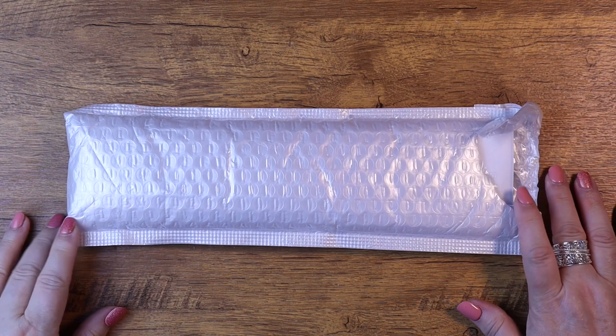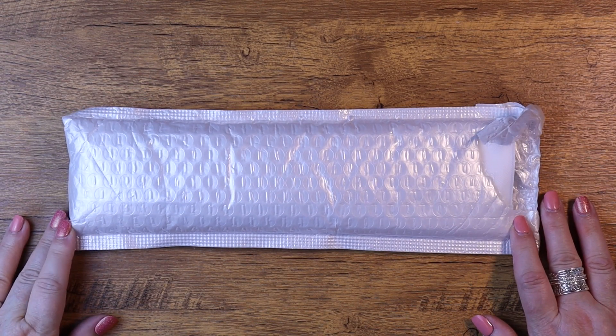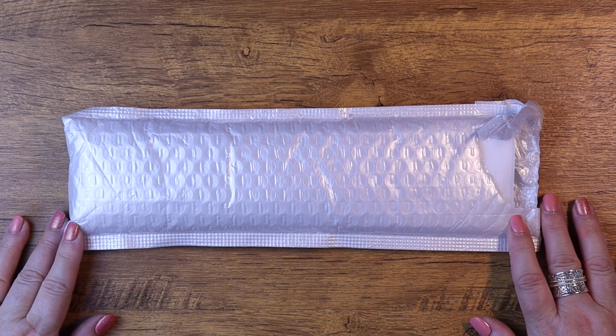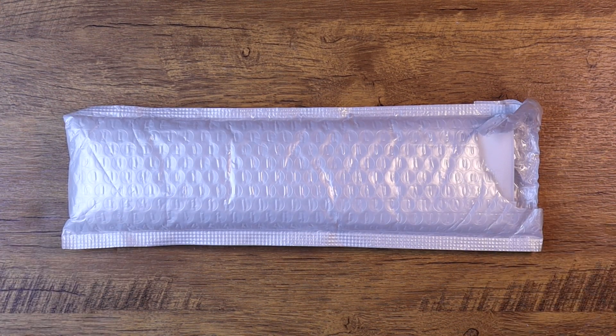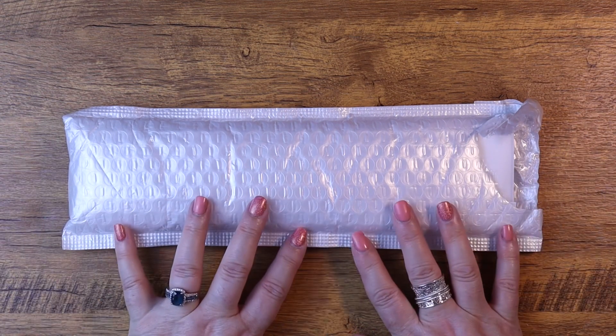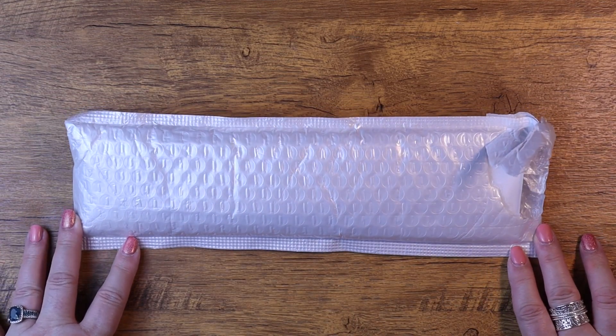Hello everyone, this is Melanie from Melanie B's Creative Studio and I have another FGNormal kit for you today. This one is going to be something called a crystal drill diamond painting, and I have been dying to get my hands on some of these. So this is going to be the image of what I chose.